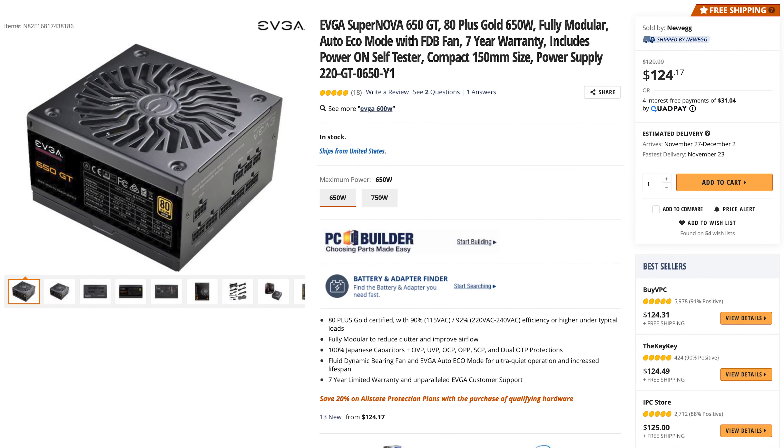For the power supply, because this is a 3070 build you'd only need a 650W. But in today's build we're actually going to use an 850W power supply, because if you wanted to upgrade this to a 3080 build, you can throw in another 16 gigs of RAM and a 3080, but you'd need at least an 850W power supply. So in today's build, we're going to put in 850W.